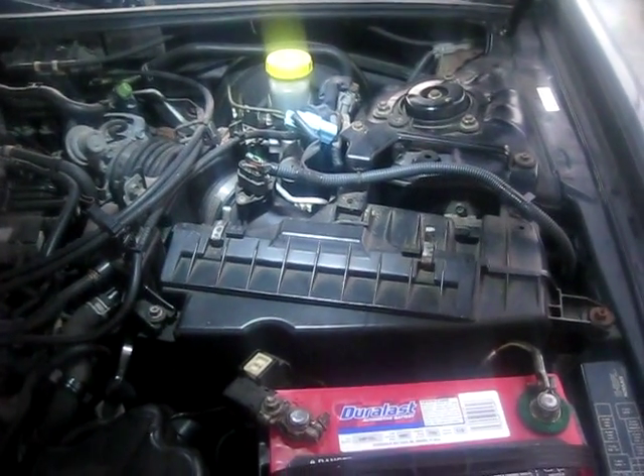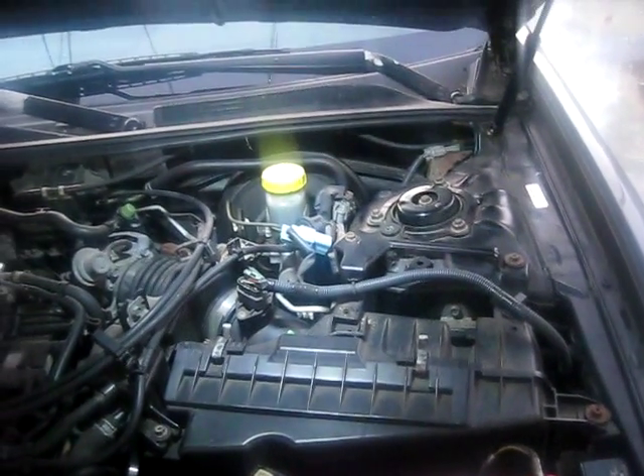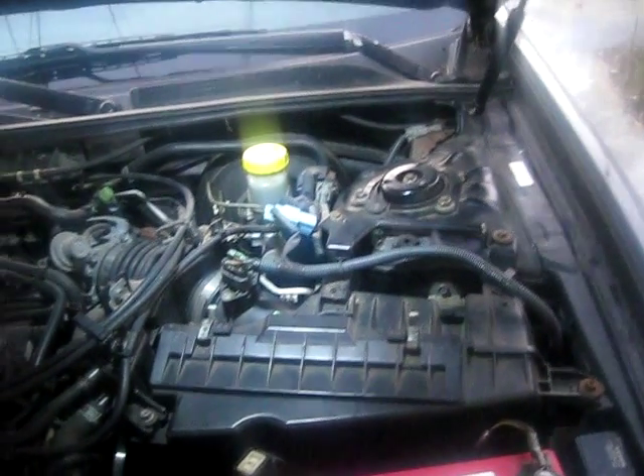This is a quick video on how to change your air filter. If you want to know how to change your air filter on your Nissan Maxima, this is the year 2001.